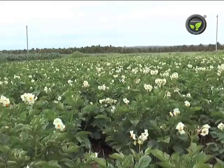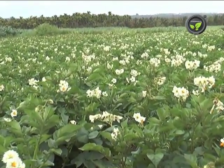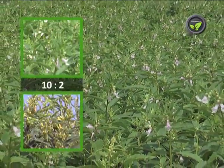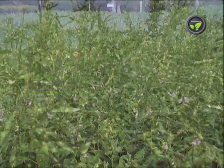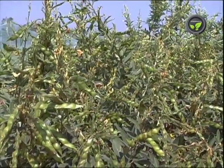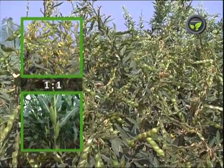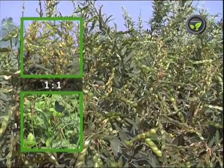Let us study cropping plans depending on the time of onset of monsoon. If the rain starts in May itself, go for sesame + red gram at 10:2 or 3:1. If the monsoon starts in the last week of May to the first week of June, put red gram + maize at 1:1, or red gram + short duration cowpea at 1:1.